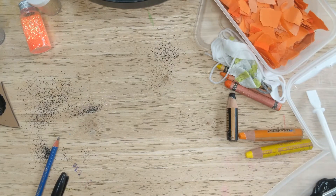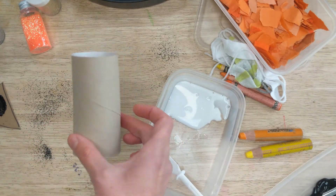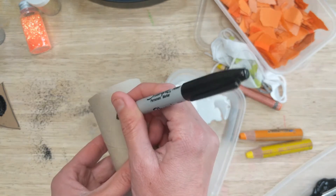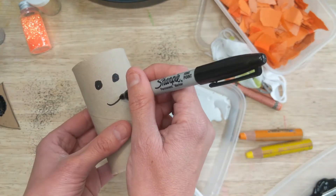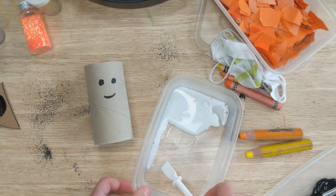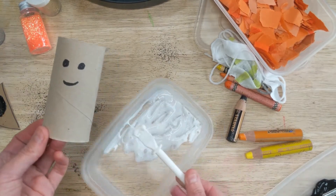Our second craft — I'm going to go for the gloopy glue one. This one is very quick and simple to set up. All you need is your toilet roll, and then we're going to draw on some eyes, or if you're not too arty just grab some googly eyes. Push yourself out of your comfort zone — draw on a couple of circles for eyes. It doesn't have to be perfect. Why do we think we have to do everything perfectly? Maybe we should teach our kids just to have a go and have fun.